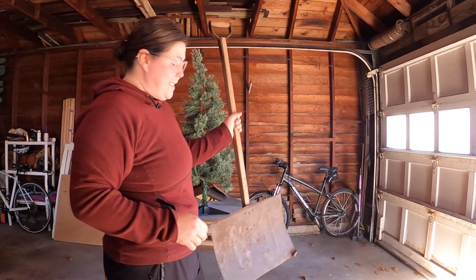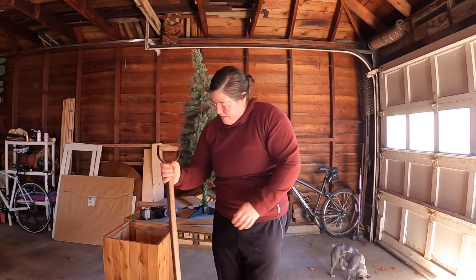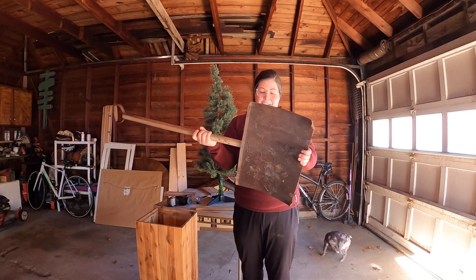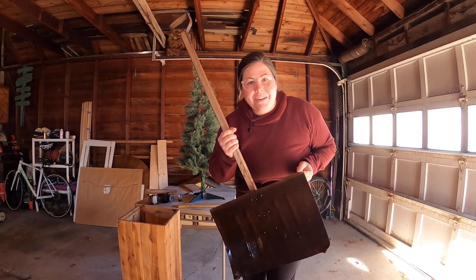The battery is dead so while that charges we're going to work on project number two. Project two is a little more low tech. I am going to make this shovel into a decorative piece to go next to our tree. This shovel has been through it. First step is to clean it. Now that it's footprint and spider web free, we can get started.